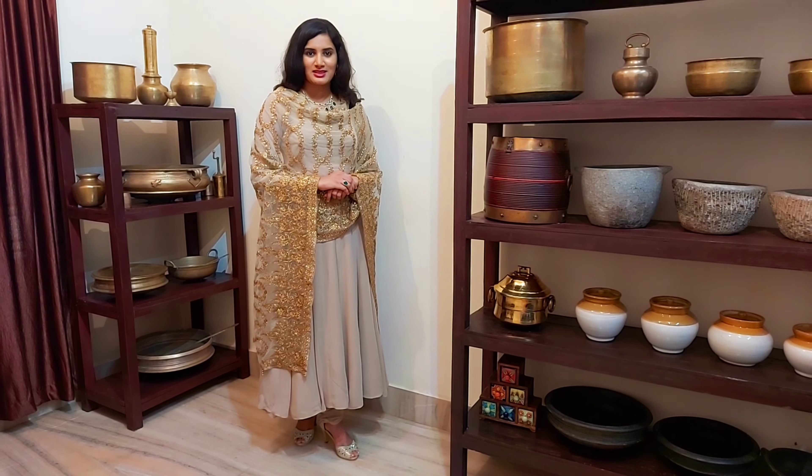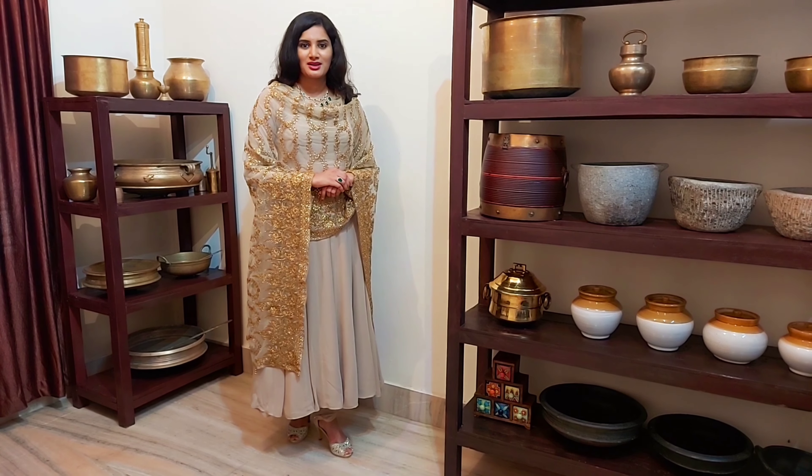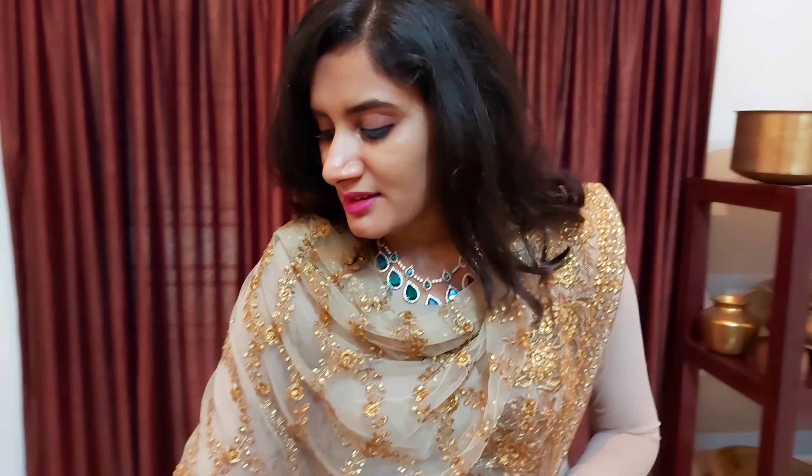Welcome to Roola Kitchen. Welcome to Faluda. This is the best way to make Faluda.